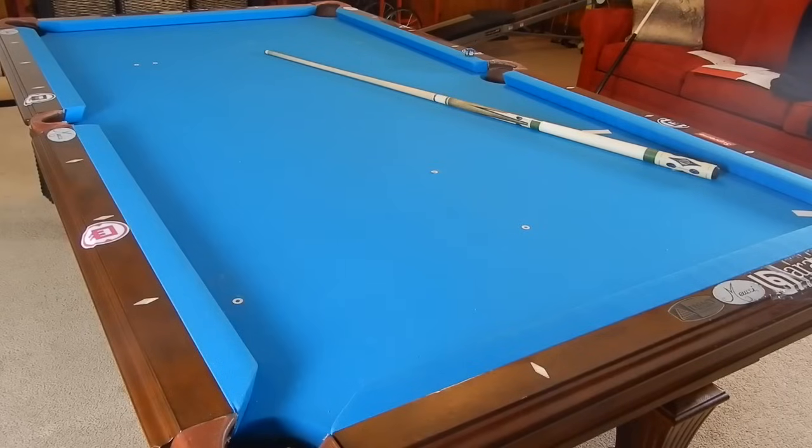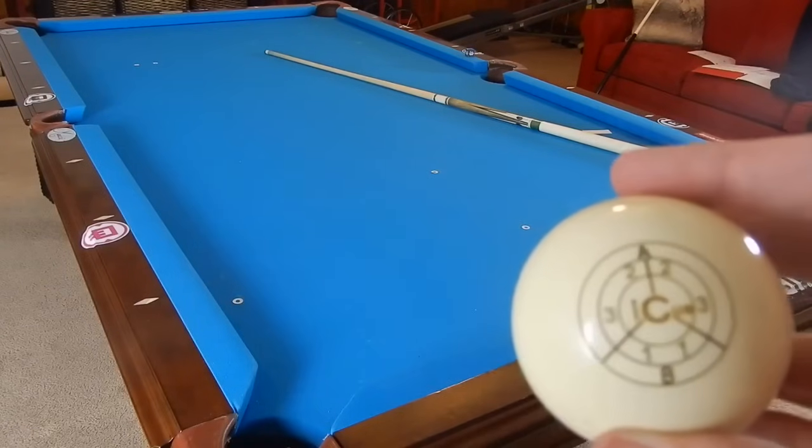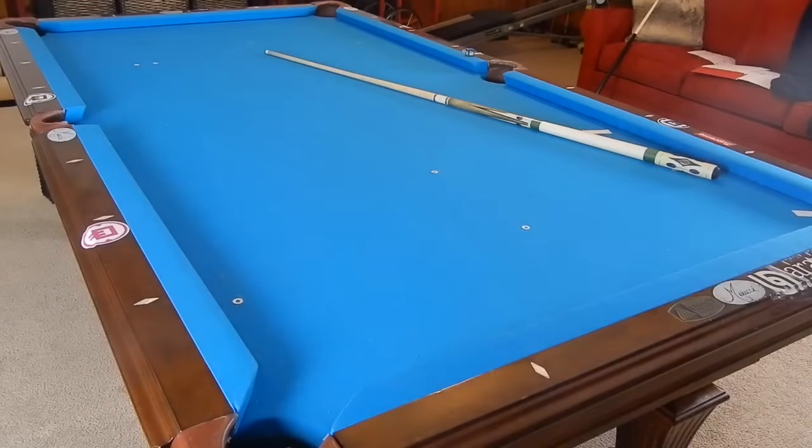If you'd like to order the IQ training ball, you can click the link in the description or go to icueclinic.com. Also check out my other sponsors down in the links below — check out Brutal Game Gear and PoolShot.org. Check out their Protractor that I did a review on. Thank you guys so much for watching and I will see you in the next video.